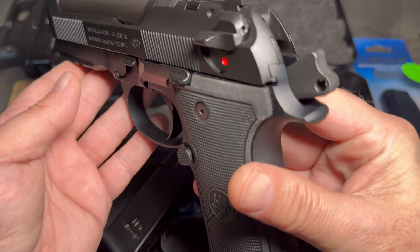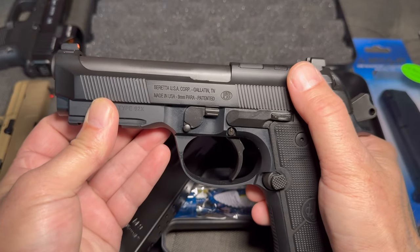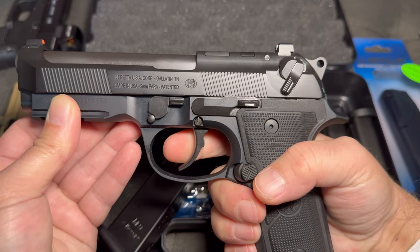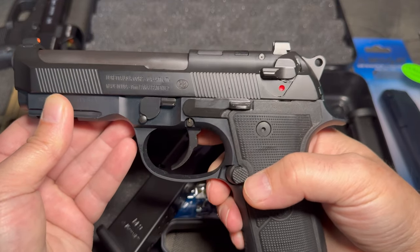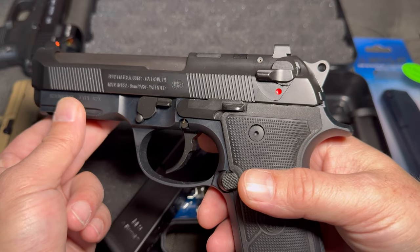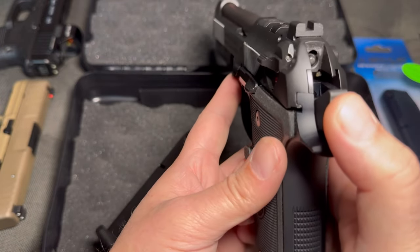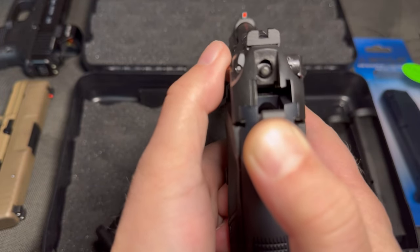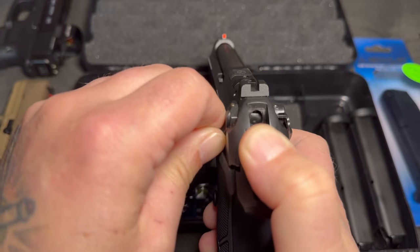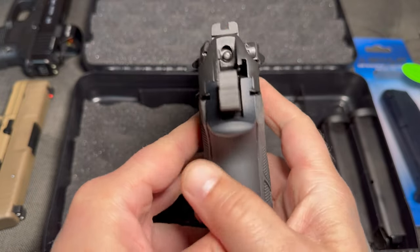This is the safety and the decocker model. Basically, the hammer is pulled back, you pull this back, and it decocks the firearm safely. And then it is also on safe after you do that. Red is dead, you know? But the way this decocker works is, right now it is on fire. When the hammer is pulled back and you bring back that decocker, it rotates to cover the firing pin. That is how the decocker works. We'll see that in regular motion here.